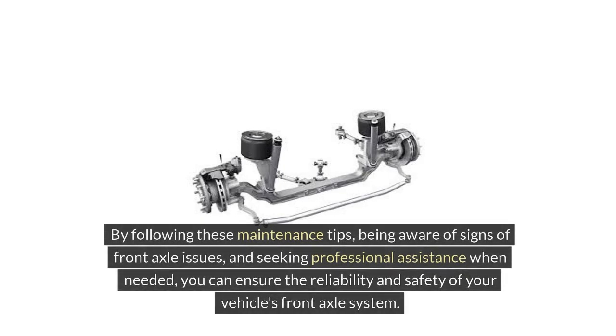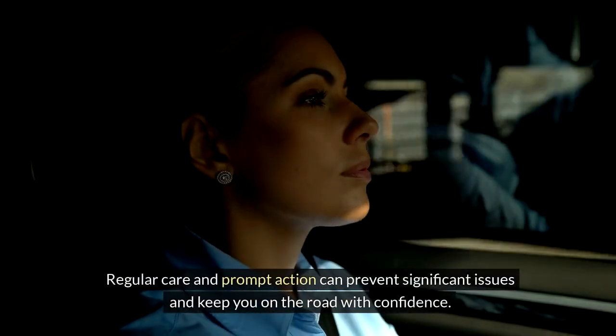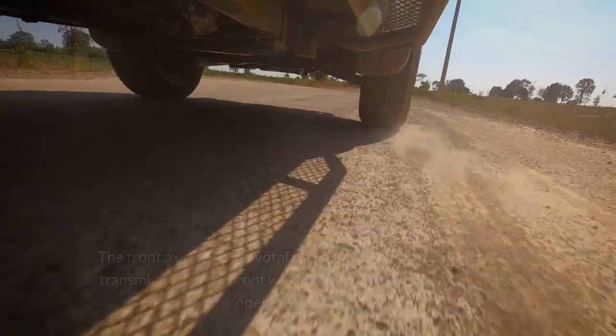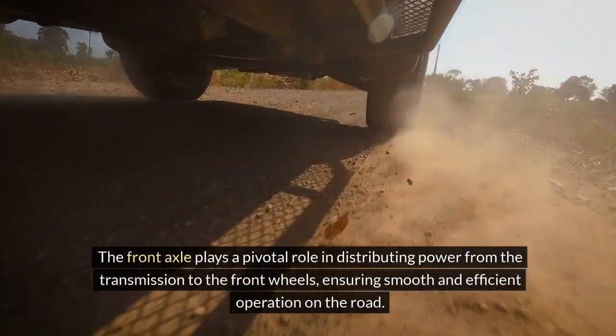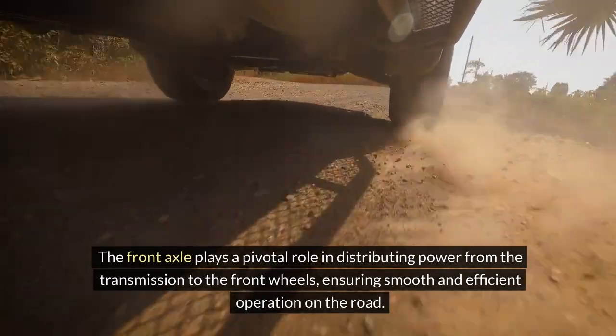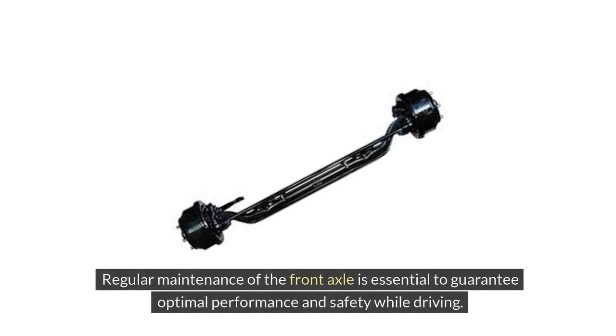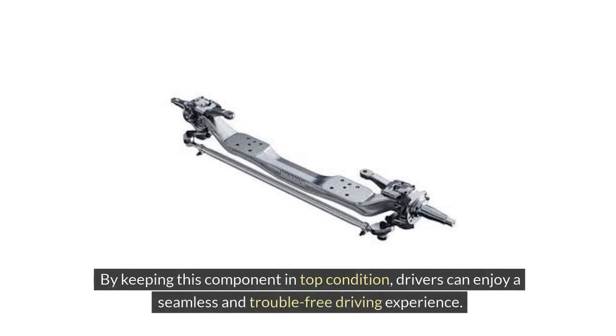By following these maintenance tips, being aware of signs of front axle issues and seeking professional assistance when needed, you can ensure the reliability and safety of your vehicle's front axle system. Regular care and prompt action can prevent significant issues and keep you on the road with confidence. Understanding the front axle is crucial for grasping the dynamics of a vehicle's drivetrain. Regular maintenance of the front axle is essential to guarantee optimal performance and safety while driving, allowing drivers to enjoy a seamless and trouble-free driving experience.